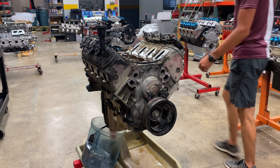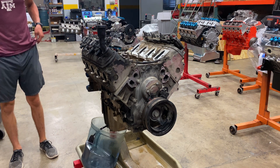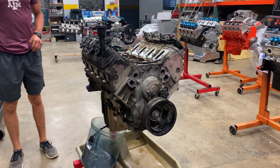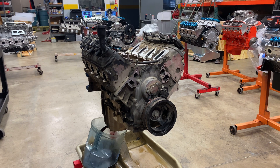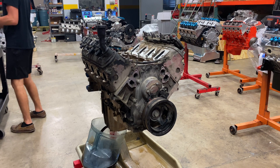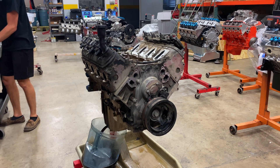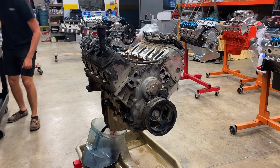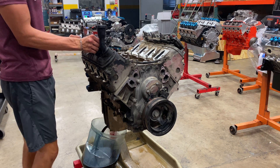That oil is actually not that bad. I heard she said it was all sludgy, but it looks super clean — just a little dirty. Every bolt you take off, put in this basket. So those valve covers are going to be 10 millimeter. Take the coil brackets off first, but take them off as one complete unit.